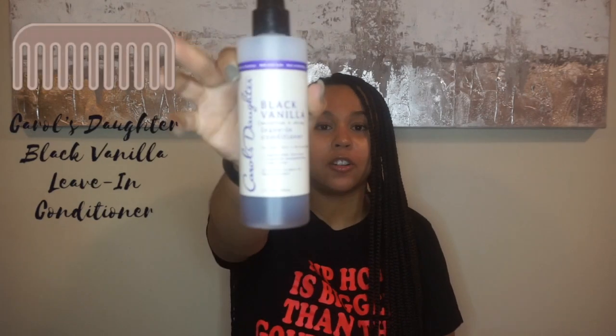The next product that I've been loving is the Black Vanilla Leave-In Conditioner from Carol's Daughter. This is mostly for smell and moisture. I use this when I'm braiding my hair when it's curly — I don't use it too often, it's kind of my lazy product. But it's really good for dry hair as well, and my hair tends to be more on the dry side. So this is a great staple to have.